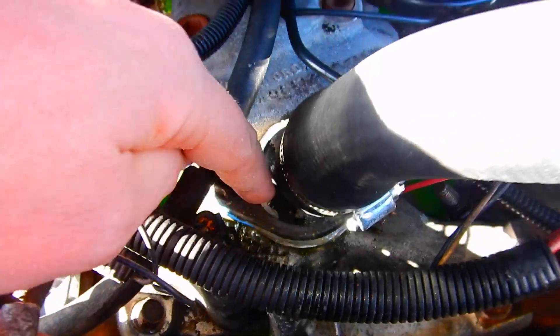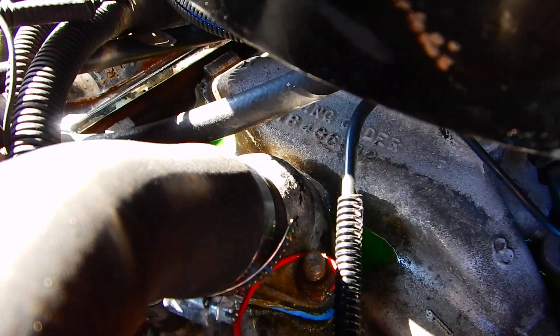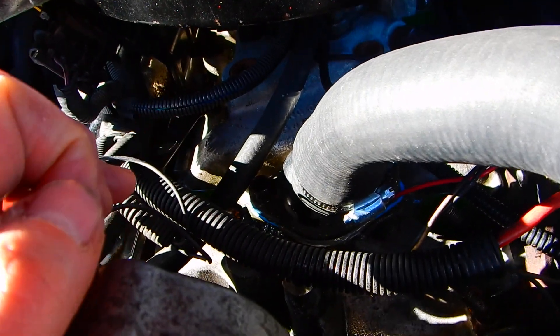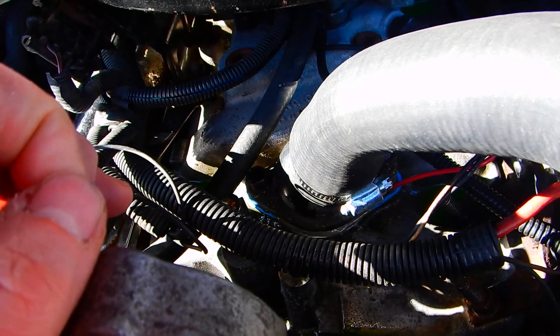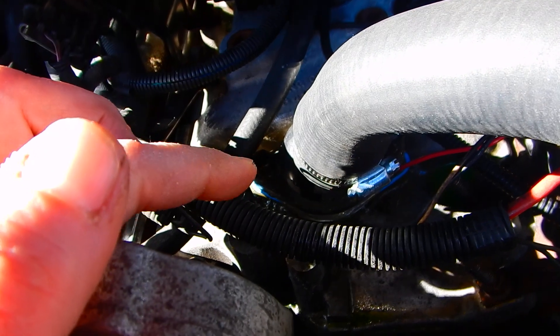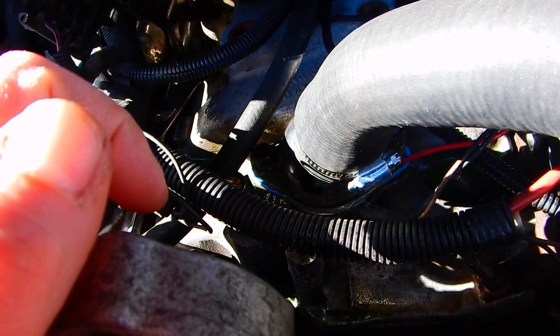Tighten the bolts down to 21 foot-pounds. You can see a little bit of the gray Permatex that squeezed out all the way around. I'm going to let it sit for about an hour before I fire it up — you don't have to, but I like to play it safe. That shouldn't leak for a very, very long time.